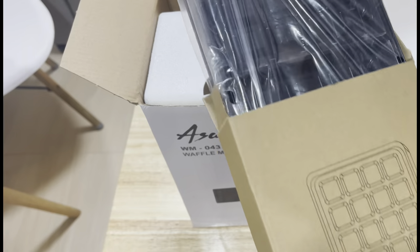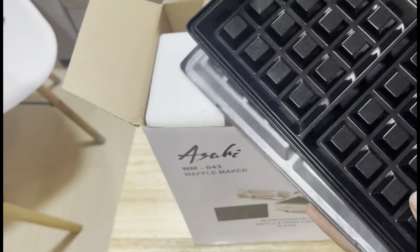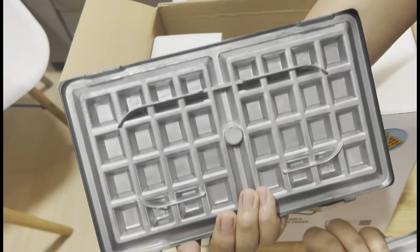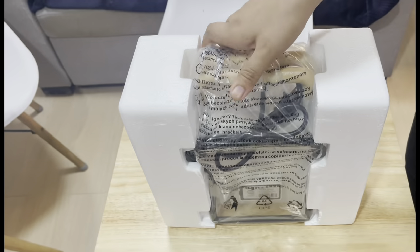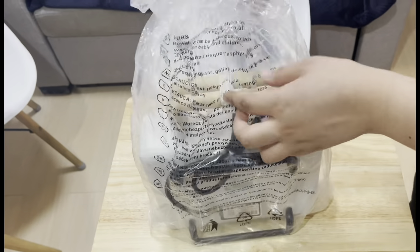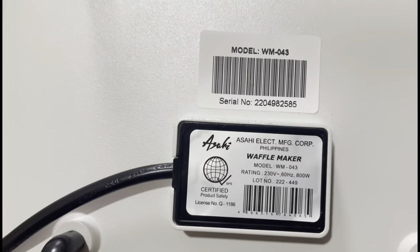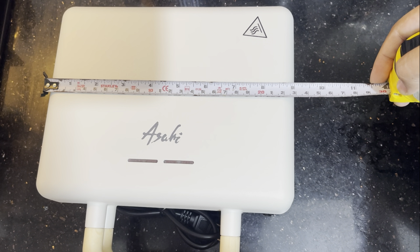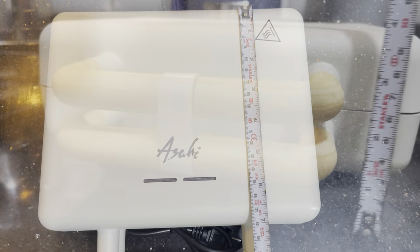This appliance has interchangeable cooking plates for panini and waffles, which I love because it's easier to clean. It has a minimalist elegant wooden design and it's also lightweight, so you can bring it anywhere. It is about nine inches long, seven inches wide, and about four inches in height.